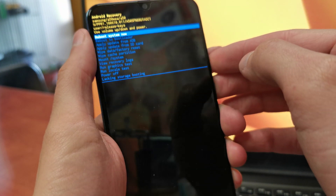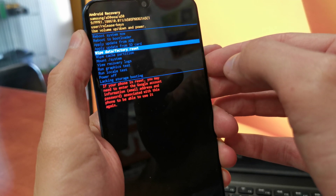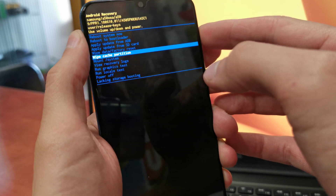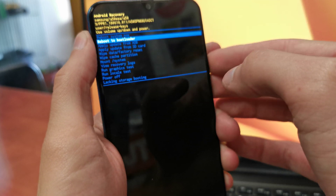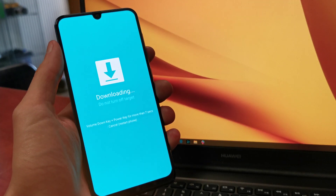From the menu, choose reboot to bootloader. Accept by pressing the power button. And as you can see, the phone is going to start in download mode.